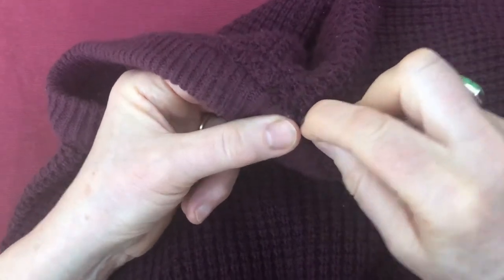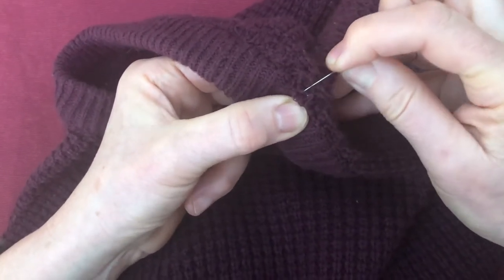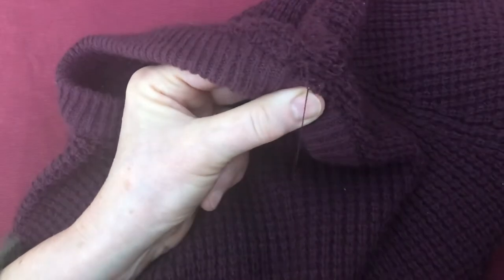Tuck the cloth under, fold it down and pick up the rib again. There we are — it's not going to undo because I've picked up through a loop that hasn't come apart.